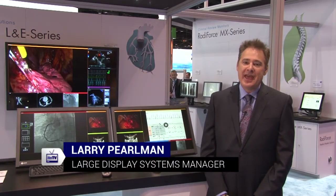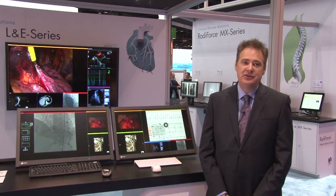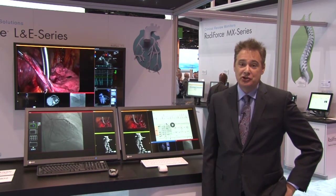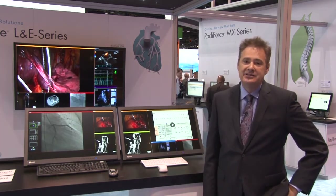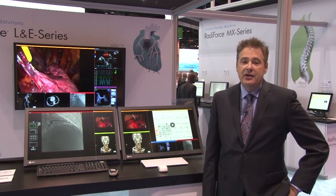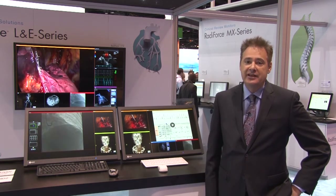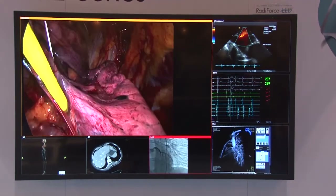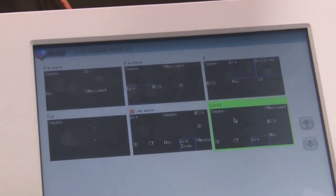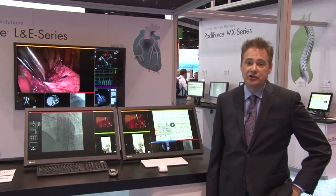I'm Larry Perlman and I'm the large display system manager at Eizo, and we're at RSNA 2013. We are highlighting today our LNA surgical monitor series. What we're showing is a large format 8 megapixel display, and the three components connected to the system are the large format display, the monitor manager which accepts 27 inputs, and the touchscreen at the surgical table that allows you to easily configure what you're seeing on the large display.